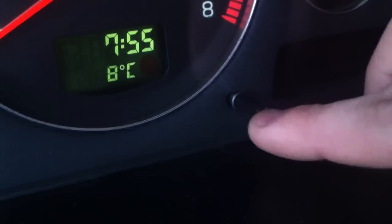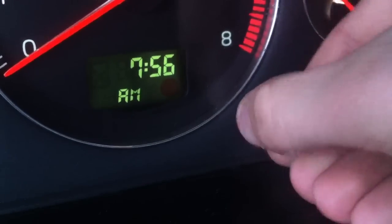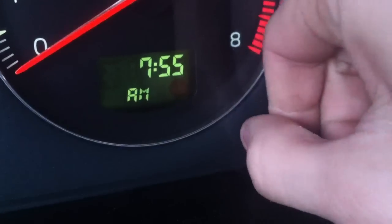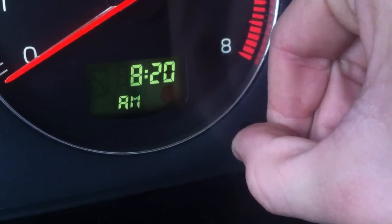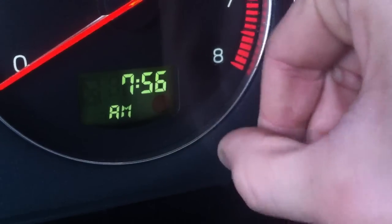You see this little thing that you push for the temperature and stuff — just turn it to the right or the left, and it literally sets your clock. Look at this, you can just hold it and it sets your clock. That's how you do it, and then you can fine tune it.